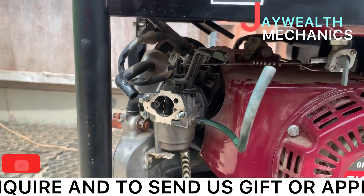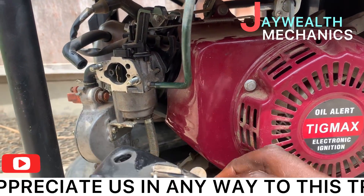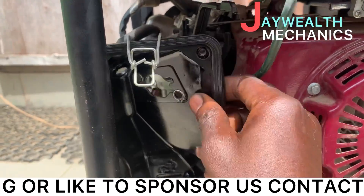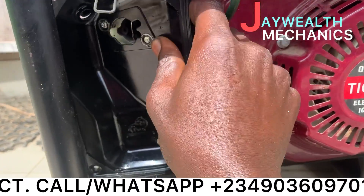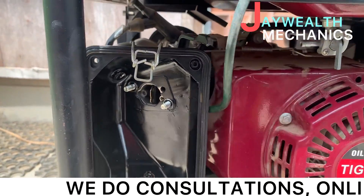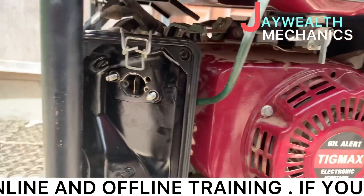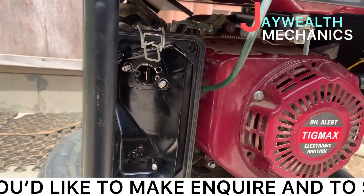Put the screws back. There's a packing at the back of this, so you need to pack it back in at the back here. Now tighten it back.